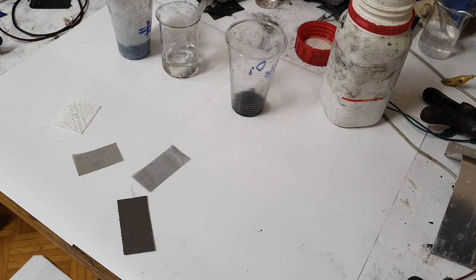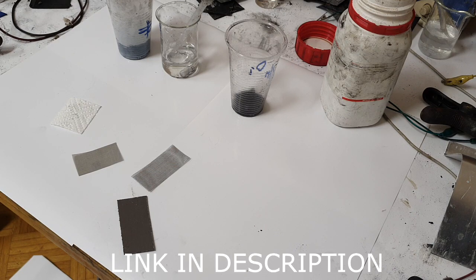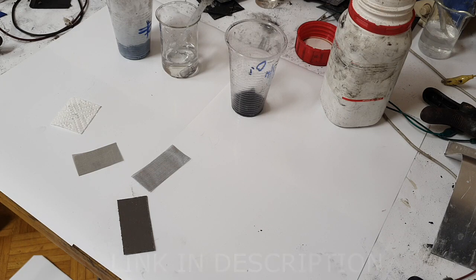Hello everybody! In this video I will show you some iron-based batteries. Iron-based batteries are really awesome because the chemistry is really robust and they can be made really cheap, and iron you can find everywhere. But iron-based batteries don't have such great capacity. This is not a problem if you use those batteries for some home storage, for example.